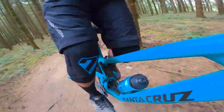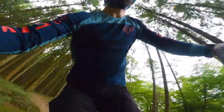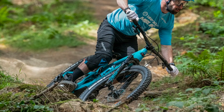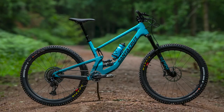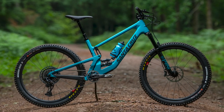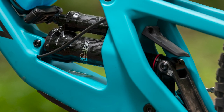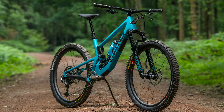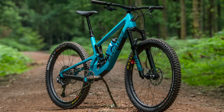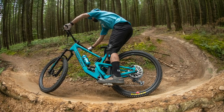Bike Radar's Technical Editor-in-Chief Rob Weaver got a chance to ride the bike ahead of the launch in some surprisingly dry conditions here in the UK, and these are his initial ride impressions. The new 5010 feels efficient and really comfy on the climbs, thanks to the stable platform the VPP suspension manages to create. Winching up rougher climbs, however, some pedal kickback occurred when the rear wheel moved up and over particularly square-edged hits, but it never disrupted pedalling rhythm or caused my feet to move on my flat pedals.